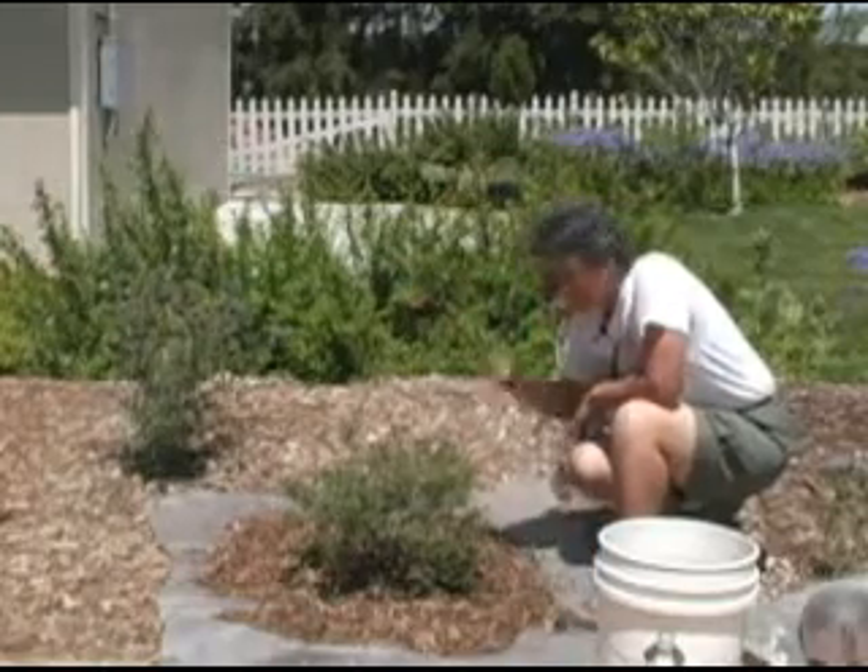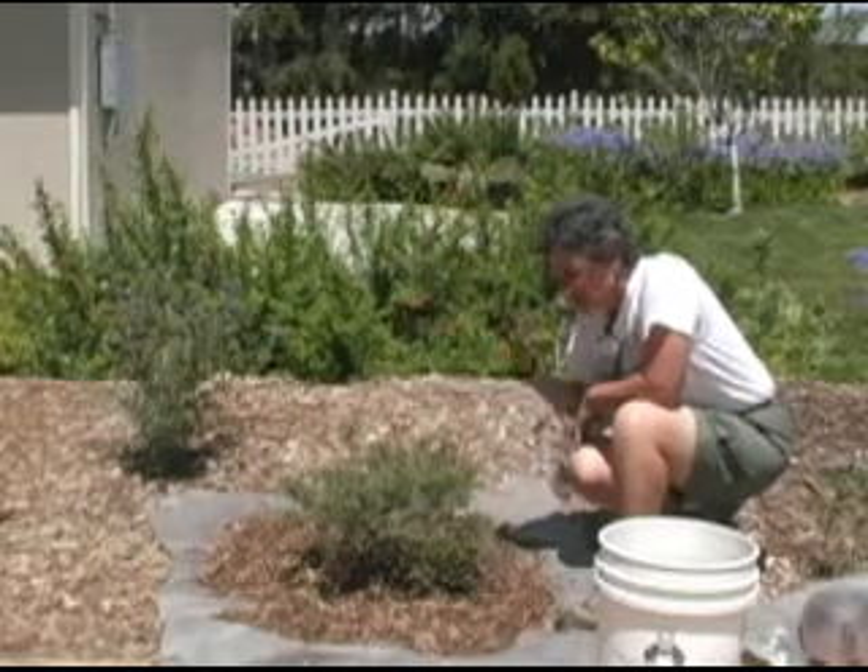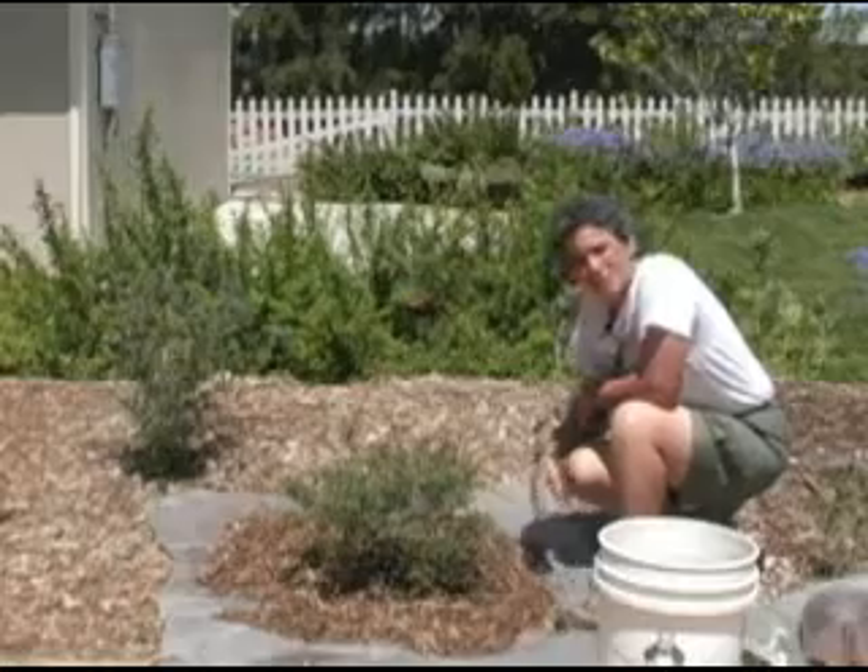And there you have it — that's all there is. Water can go through, fertilizer can go through, air can go back and forth, and it will reduce your perennial weed problem.